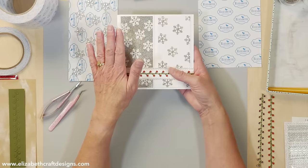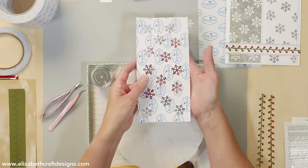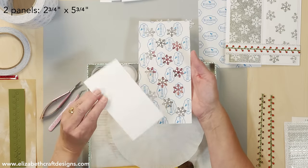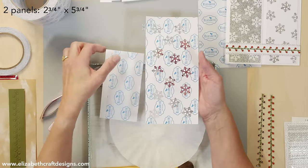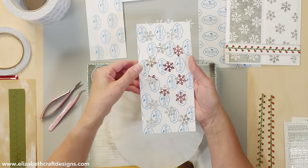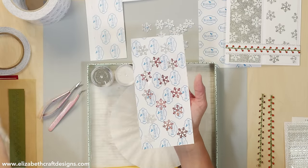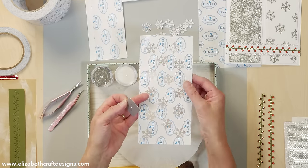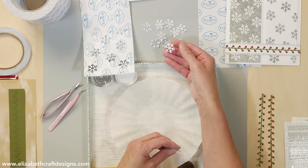The technique I want to show you is that you can use a positive and a negative from your stencil. This is a piece of release sheet, and I'm starting with a piece of white cardstock with our clear double-sided adhesive on top. I took that little snowflake die and ran it through the release sheet, so now I have my stencil — and this is only the release sheet — and this is my other stencil, the little snowflake that came out.